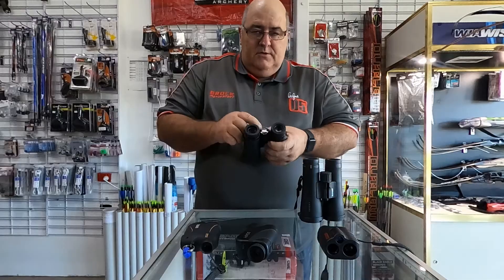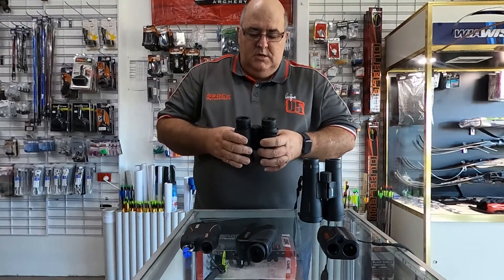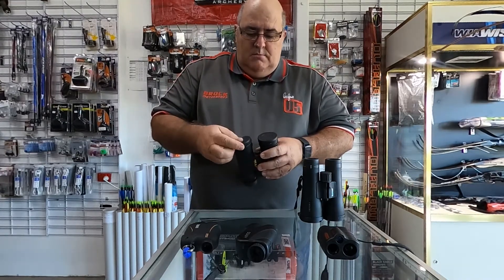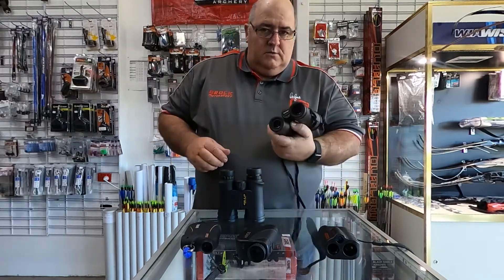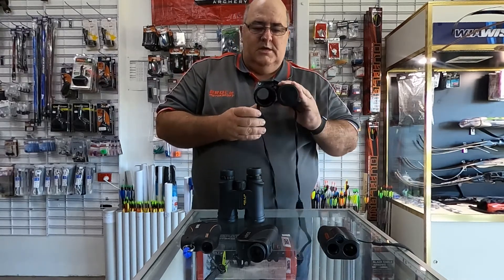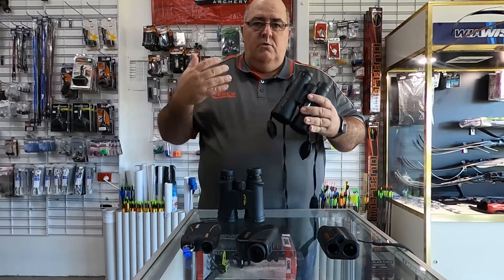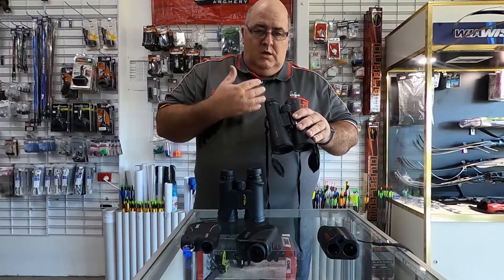The first number — 10 by — is the magnification power, so this is 10 times magnification. The 42 is the millimeter size of the main lens in the binoculars. If you go for a larger size, like 12 by 50, that's 12 times magnification with a 50mm lens. The larger lens is better for low light situations — early morning or late afternoon — letting more light in for a much clearer picture.